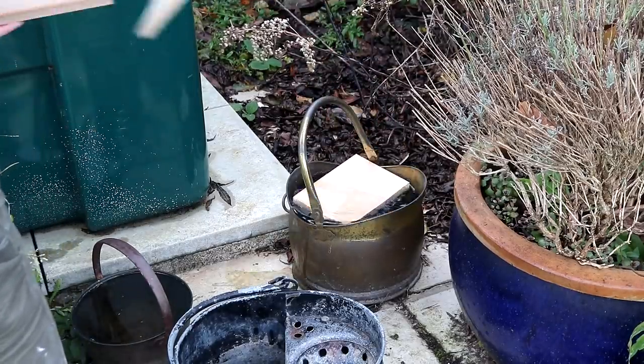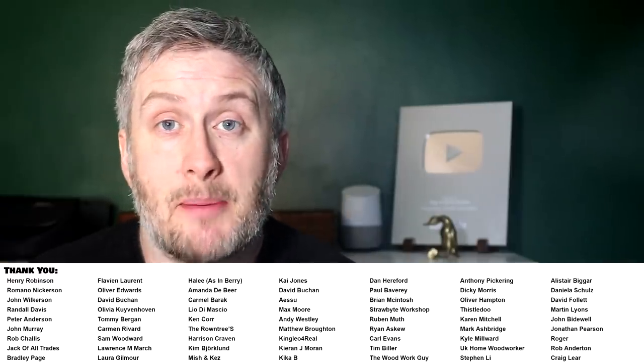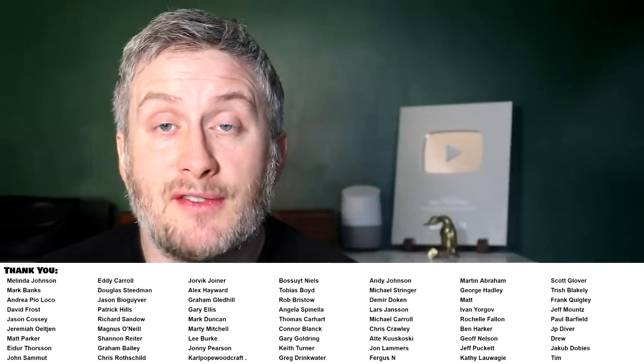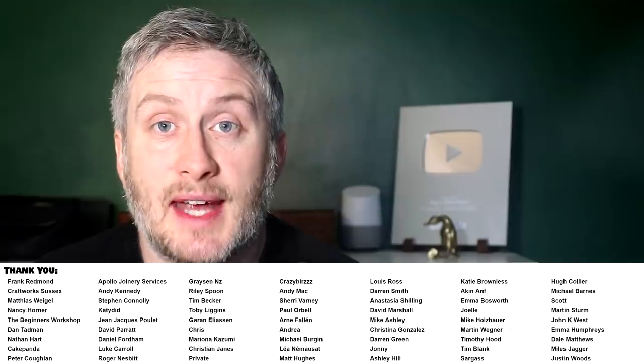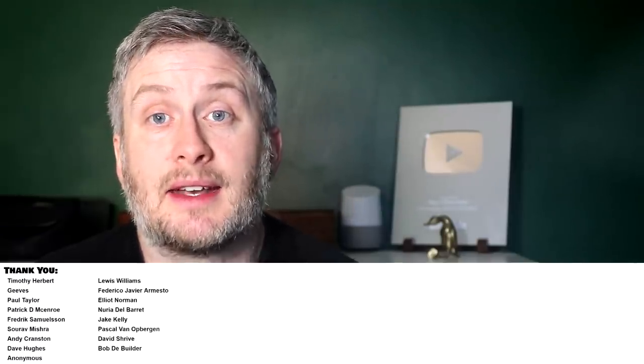I'd like to say a big thank you to Medite Smartply for making this video possible — I'll be using their products again in the near future so stay tuned. I'm also going to be doing some experiments with it in a future video to see how it performs alongside some less premium MDF. Please do check out the Medite Smartply members area, link in the description box below. Please subscribe if you haven't already for more weekly woodworking videos. If you'd like to help support the channel you can do that via Patreon or YouTube channel membership, where you can get exclusive content, early access to videos, free project plans and cut lists, and a name credit at the end of my videos. Thank you for watching.